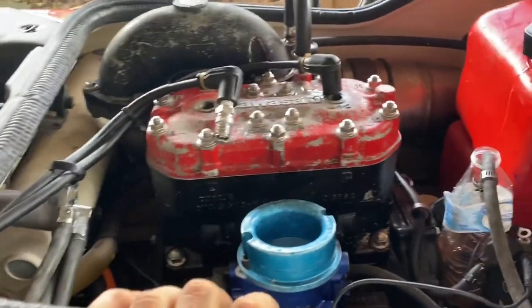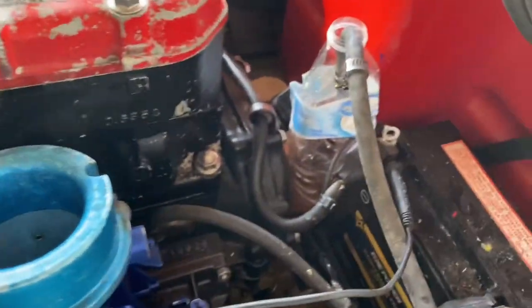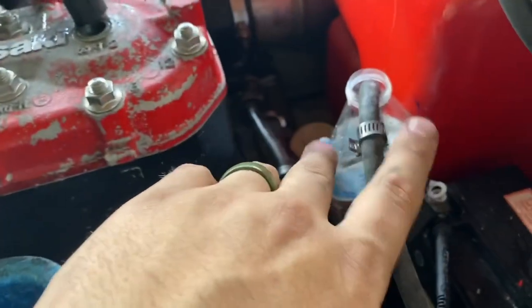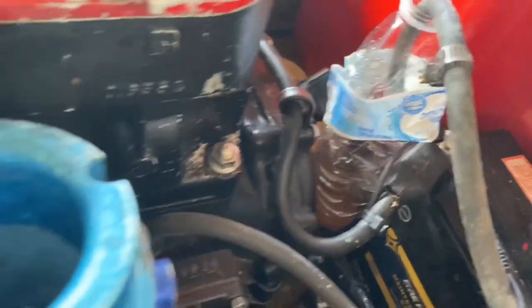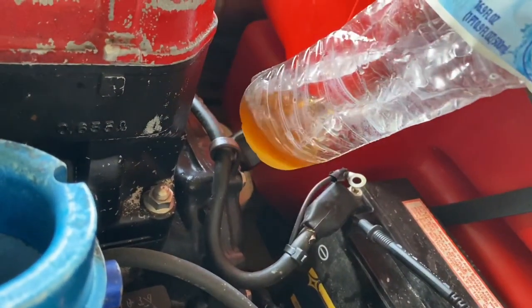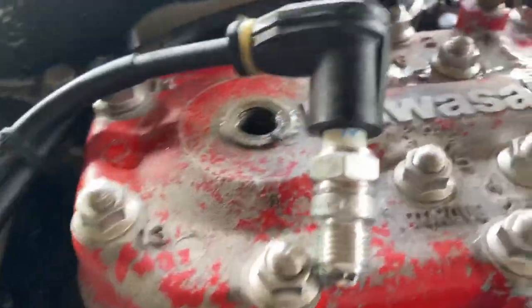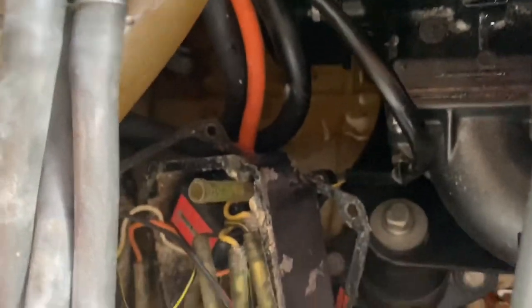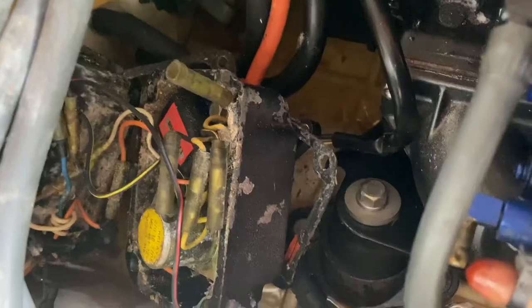Seems to be a trend on the last couple jet skis I've worked on — I've lost spark. So now I'm digging into the e-box. The gas is on and feeding into the bottle. I've got a brand new plug just to make sure it's not that, and I'm gonna start probing around with the voltage meter to see what's going on.